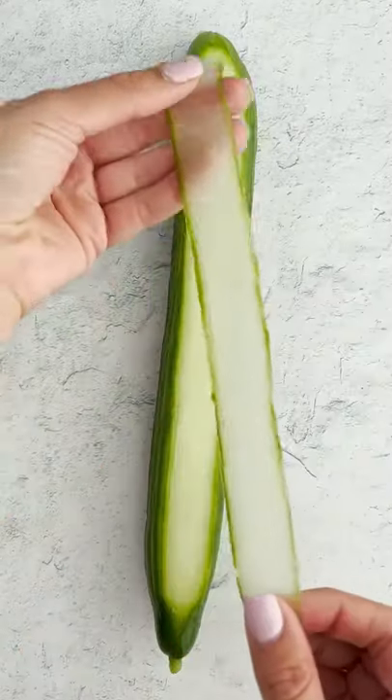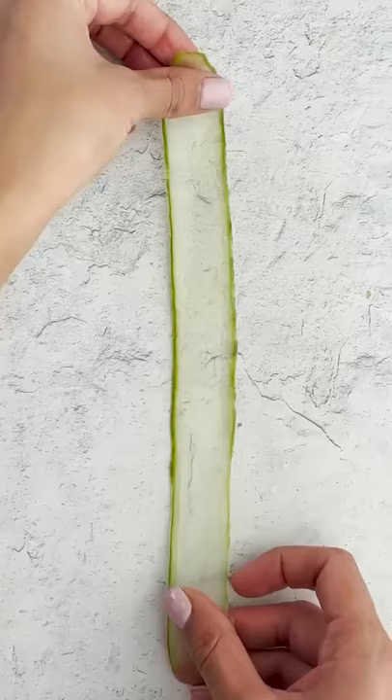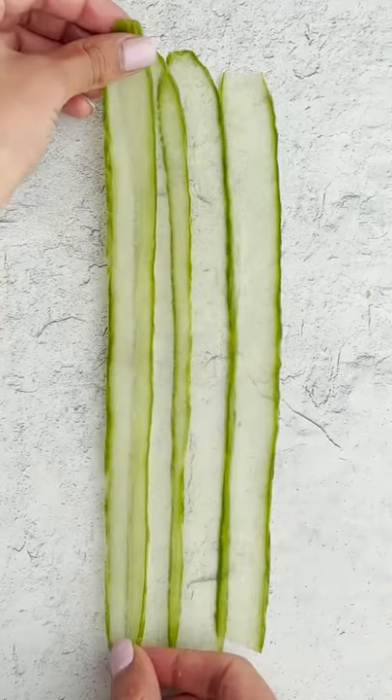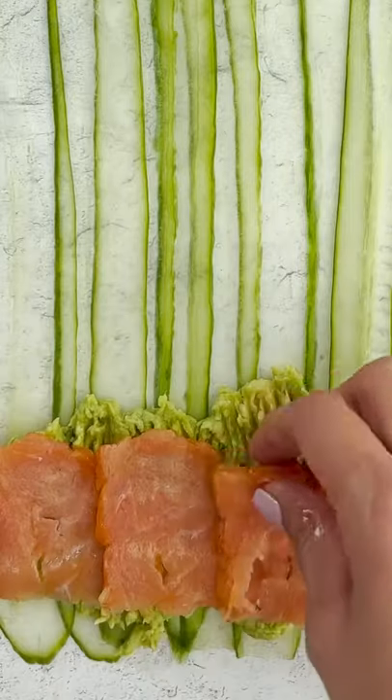Hey Alia, let's make a carb-free sushi roll. Oh my god, I'm all for this idea. So we'll cut up some cucumbers and then stack them up, and then we're going to add some avocado and some sliced salmon.